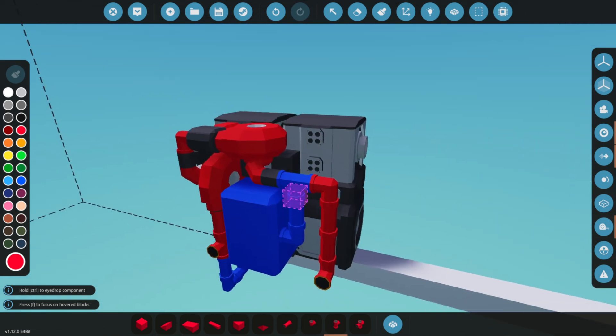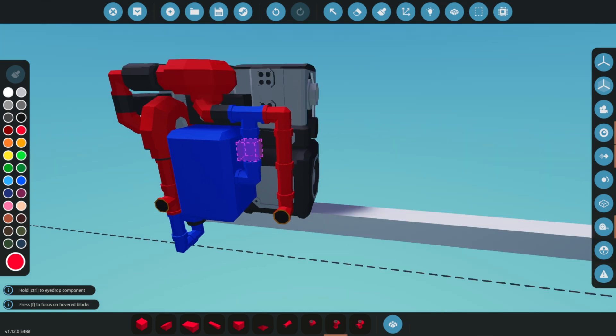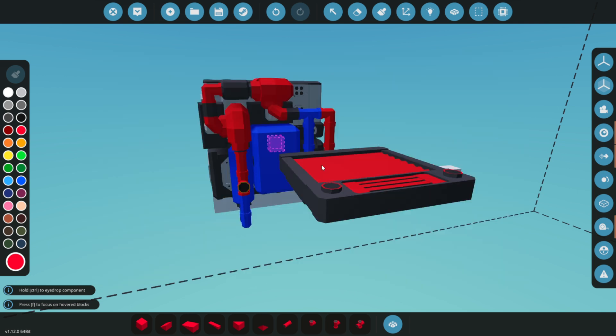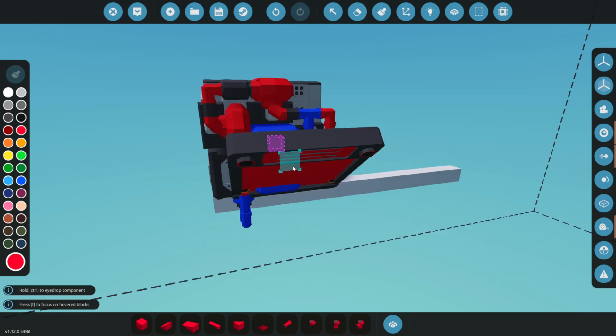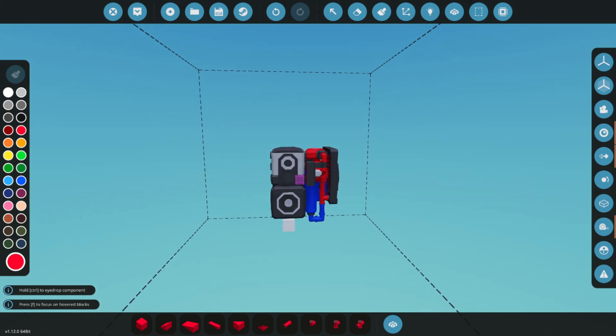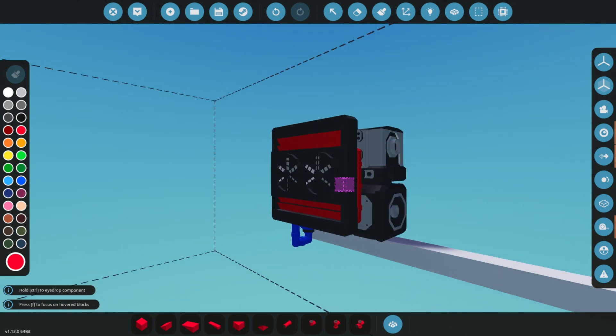Everything looks good. If you're using this engine for land or air, you just need to connect the logic and you're all set. For sea use, however, we can take advantage of cooler water temperatures. To further enhance cooling, let's add a liquid-to-liquid heat exchanger in addition to the air-cooled radiators.